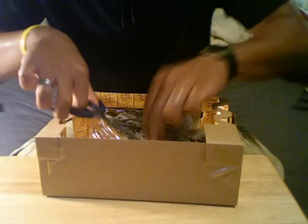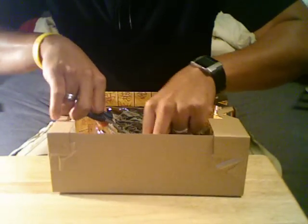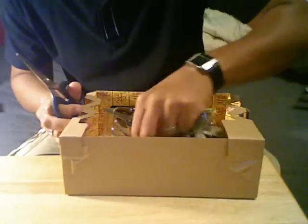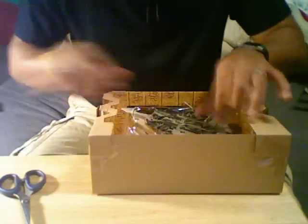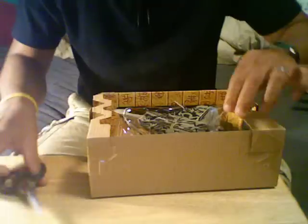So have you gotten any figures yet? Are you just waiting for the movie? Or are they too expensive now? I hate the prices now. Should've just bought a whole bunch last year when they were like $7.77 at Walmart.